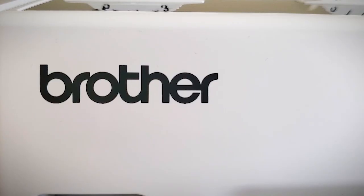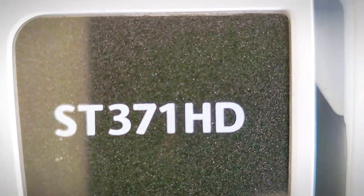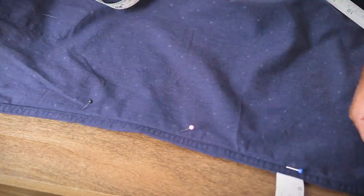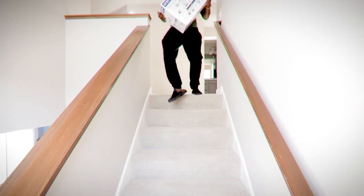I never thought I'd be so excited to review a sewing machine before. This is the Brother ST371HD sewing machine and judging by the amount of hieroglyphics on the side of it, it can do a lot of different things and we'll get to that. I'm SD, and I primarily just like to take my baggy clothes and make them not baggy anymore.